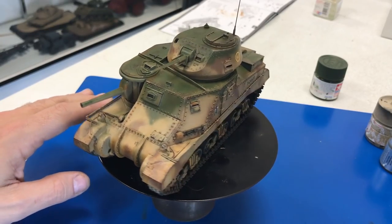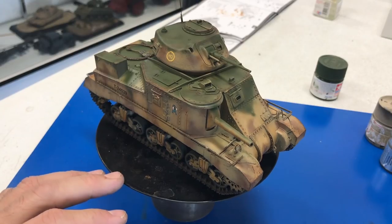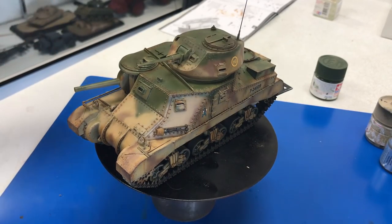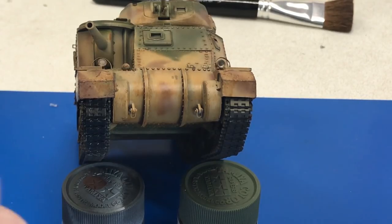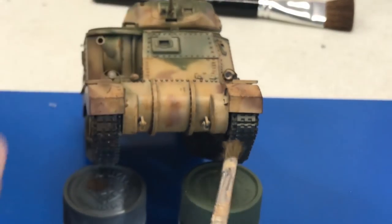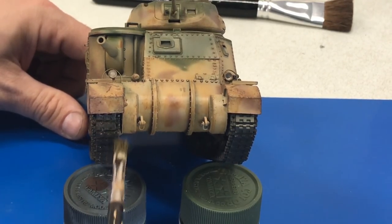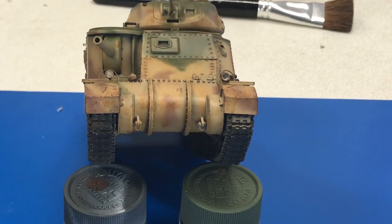We've weathered up the vehicle quite a bit. After letting all of the enamel wash dry, we sprayed it with one more coat of dull coat just to seal it all in. Now I'm going to take XF57 buff and from about 18 inches away, just lightly mist over the entire thing with the buff to give it kind of a dusty effect — that will blend everything together. For the tracks, we're putting a little enamel thinner on them followed by just a little bit of Vallejo light sienna, going over that and putting a little bit of dirt between those double eye-bar rubber tracks. When it dries it'll dry completely flat and look like a nice little dust effect, and we can knock off any of the excess when done.